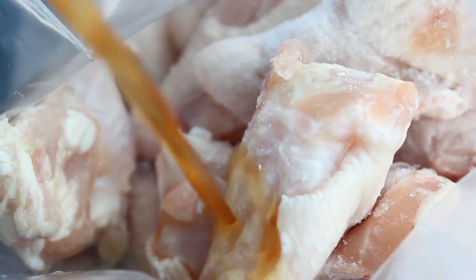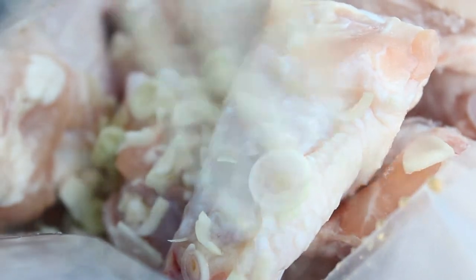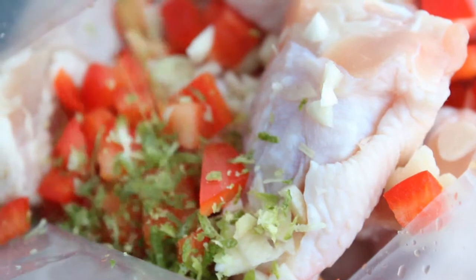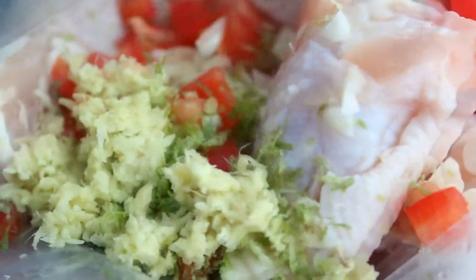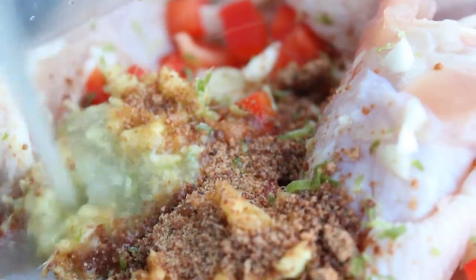The first ingredient we're going to put in is some patis, or fish sauce. Next up we have some lemongrass, some garlic, bell pepper, some lemon zest, some grated ginger, some coconut sugar, and last but not least some lime juice.